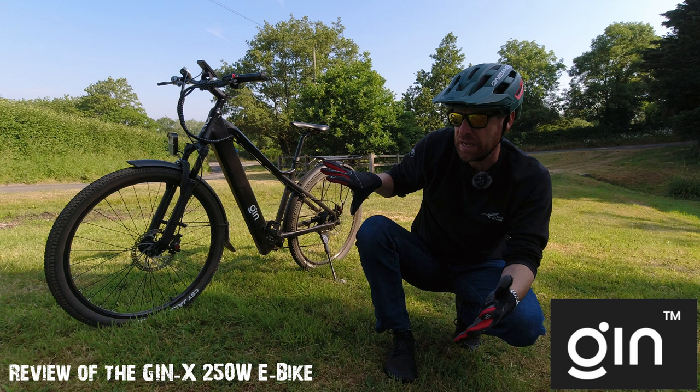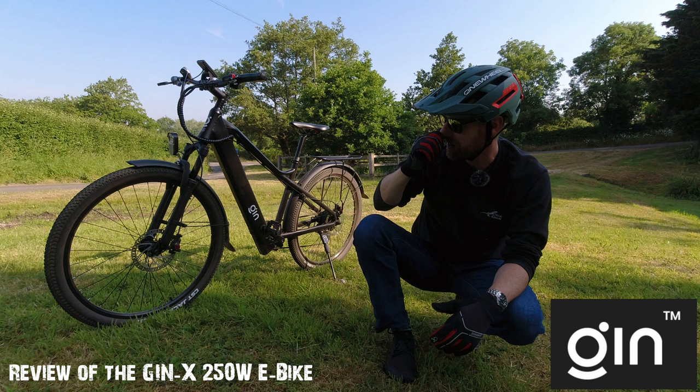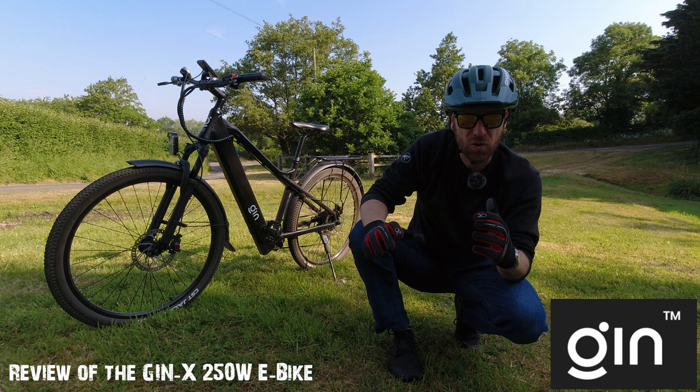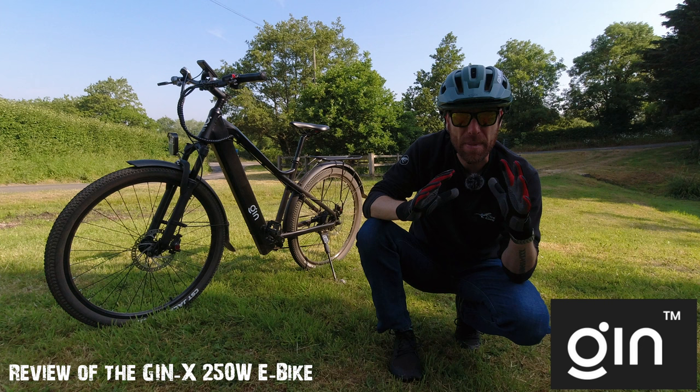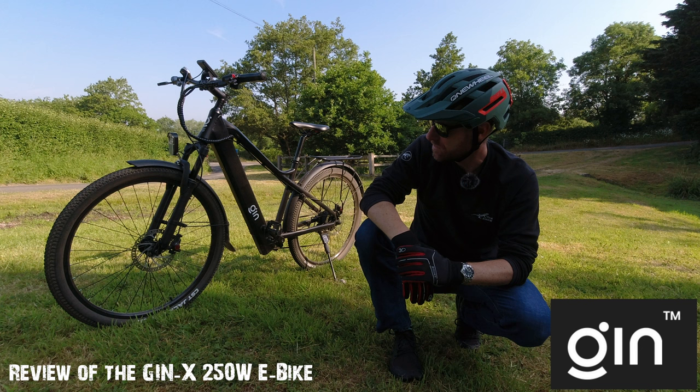This is the Gin X 250 watt e-bike. They also do a 500 watt e-bike. This is the base model and it's a hybrid bike. As you can see from the tires, it's a city commuter and also a country commuter. I wouldn't call it a mountain bike, but it has a mountain bike style and mountain bike ride feel. It's a hybrid bike, but the key thing about this bike is the price.